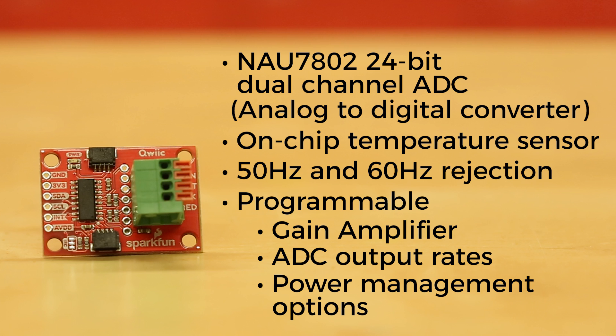And the NAU7802 converts the output to I2C — so convenient! And finally, the spring terminal, which can handle 20-26 gauge wire, allows you a full setup with absolutely no soldering.